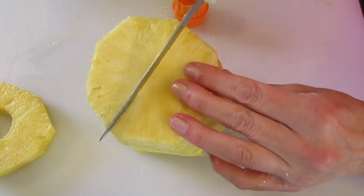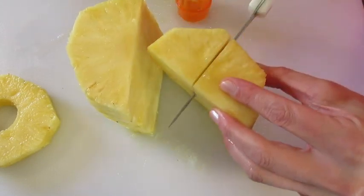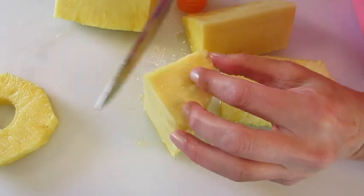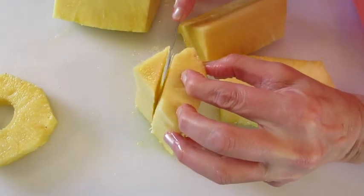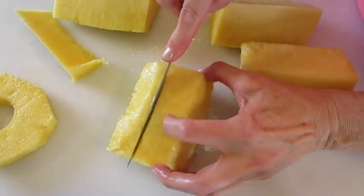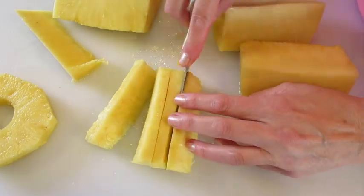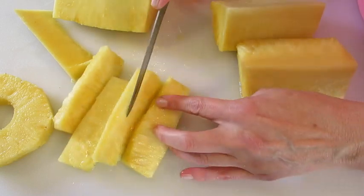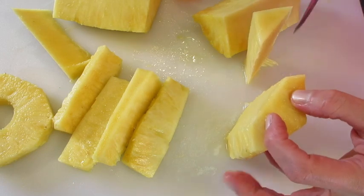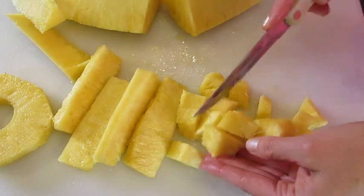My favorite way is to slice it down the center, then quarter it. With the knife, we're going to remove the core of that pineapple — your knife will just gently slide right through the tenderness of the pineapple. You can serve it in spears like here. Just let the knife be your guide and cut them about a half an inch, then you have chunks of pineapple. Look how fabulous that is.